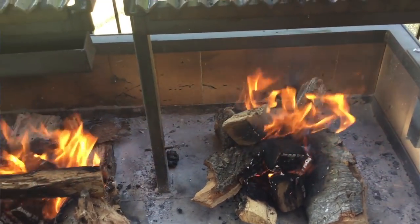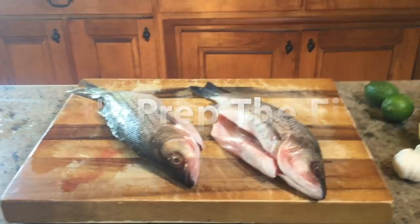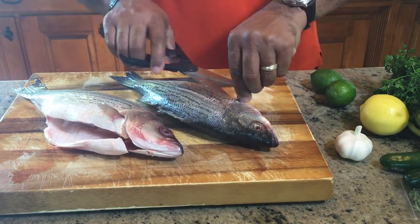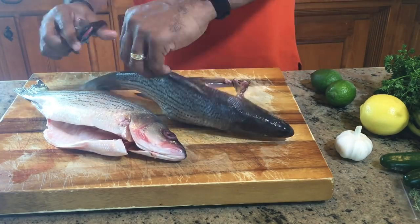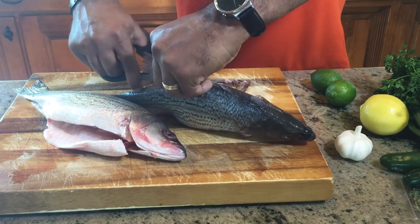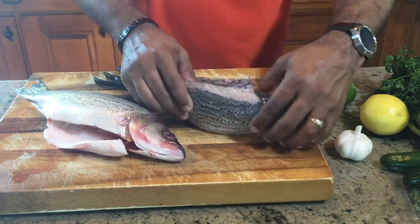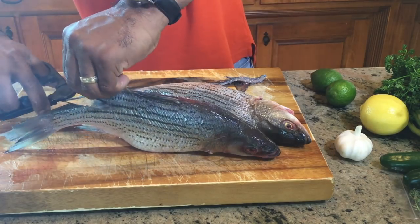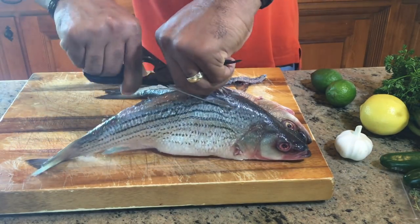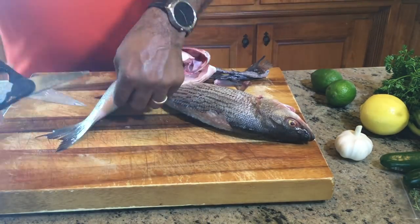Okay YouTube, let's prep the fish. What I'm going to do now is rinse both of the fish off well, and then the plan is to remove all of the fins — the dorsal fin, the top fin, and the tail fins. I'll speed this up so you'll see the process. All we're doing is removing every fin on the fish so those don't burn when they're cooking on the grill.